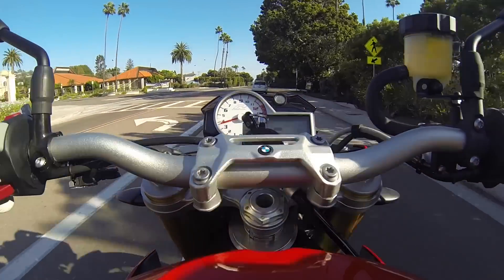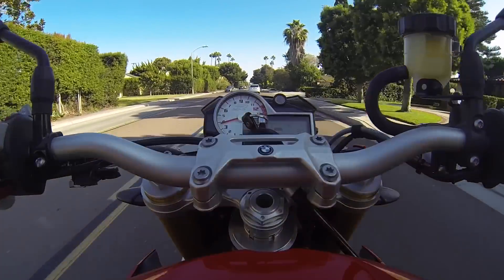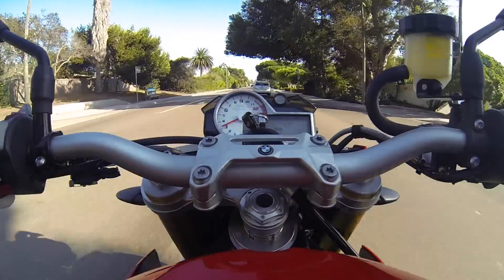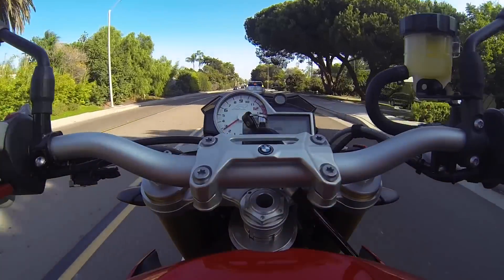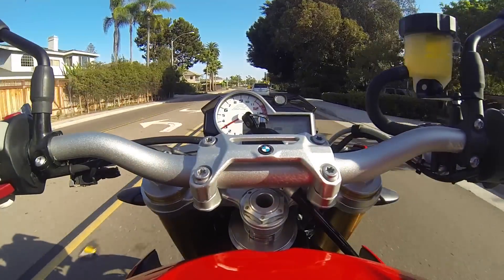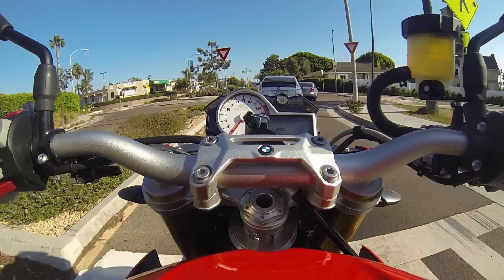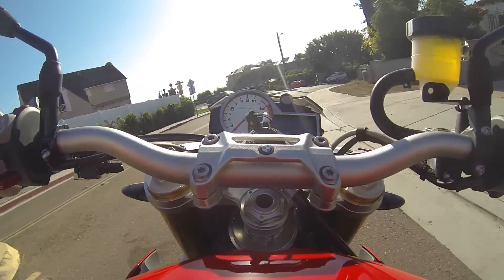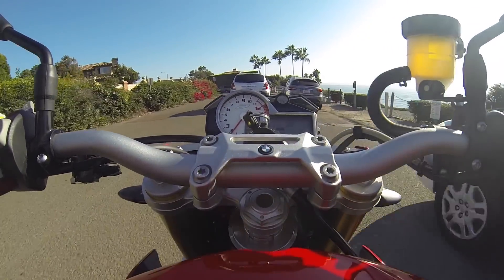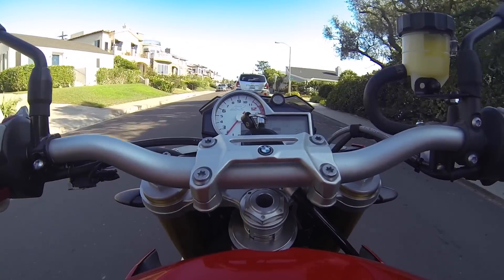This bike will do everything the S1000RR will do on the road with more comfort, with more creature comforts such as cruise control. When you're done playing in the canyons, it'll allow you to commute on the highway in comfort without needing an adventure style bike. It keeps it in a smaller package than something like a GS or a Triumph Tiger. And for primarily road riding, the DDC is a feature that's hard to get away from — it offers a good amount of advantages for the road.